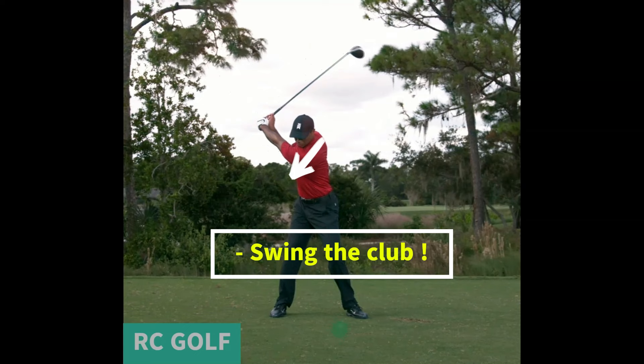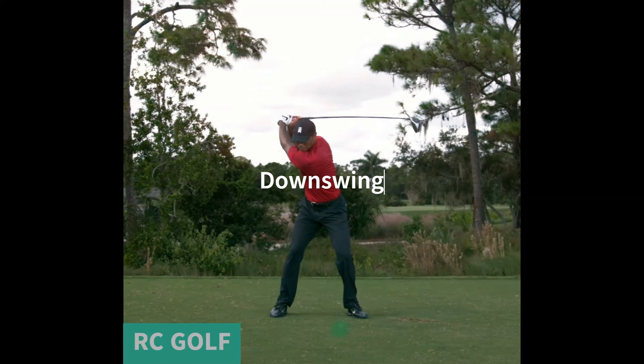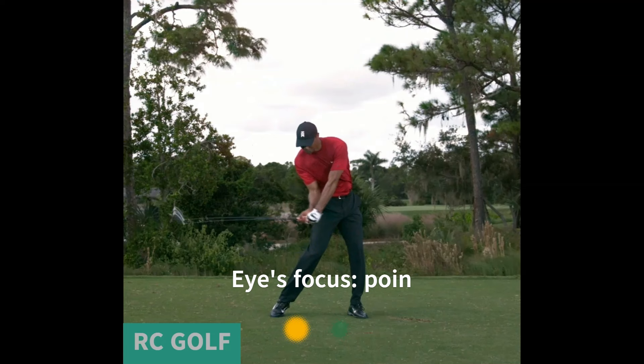Let's talk about where to keep your eyes — forget about the ball. During the backswing, let your eyes follow the rotation of your shoulders. During the downswing, focus your eyes on the spot where the club head was, behind the ball. And only after the follow-through, allow your eyes to follow the flight of the ball.